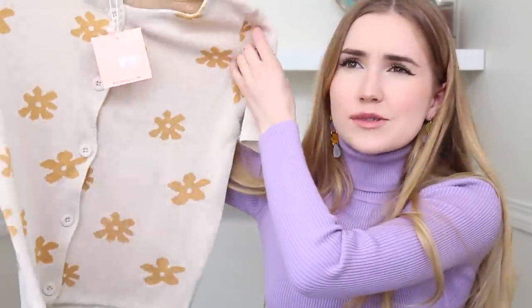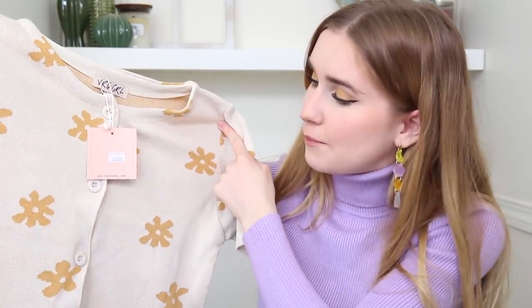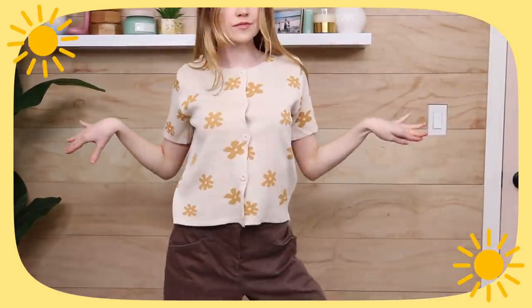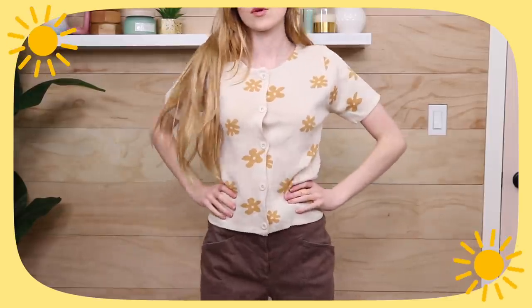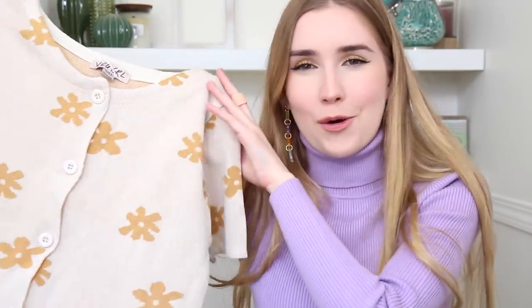Last from Verge Girl: a button-up shirt in a nude/sand tone with orange flowers that honestly remind me of SpongeBob sky flowers. It's a little more cropped than expected but it's a button-up so you could wear it over a dress, buttoned up, or open. The fabric is soft, stretchy, and slightly thicker. Really cute as a statement piece — I think it'd go great with brown corduroy pants or a cute skirt.